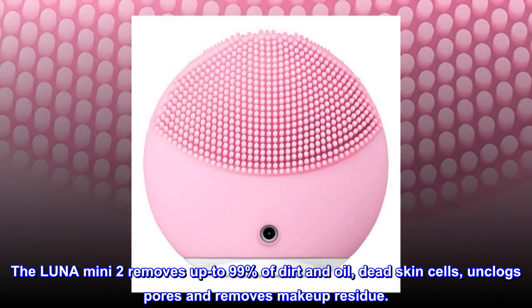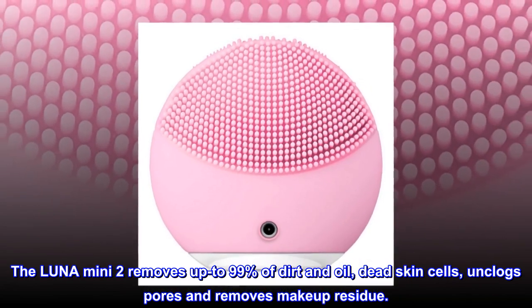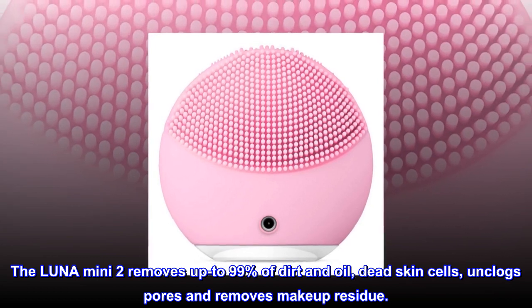The Luna Mini 2 removes up to 99% of dirt and oil, dead skin cells, unclogs pores, and removes makeup residue.